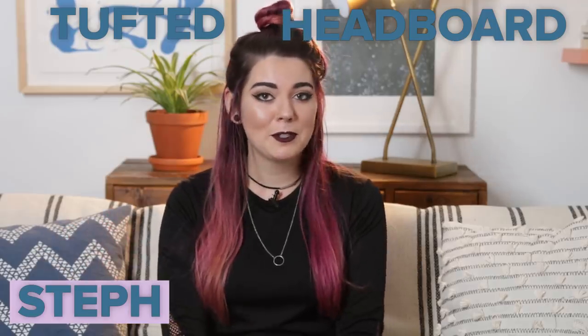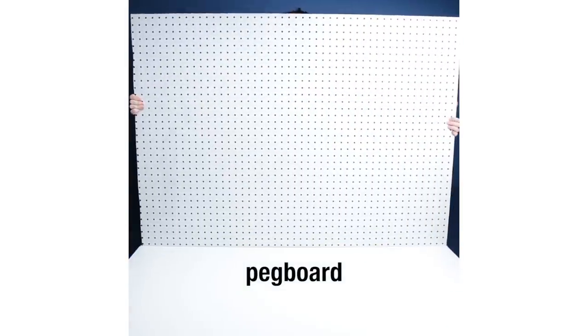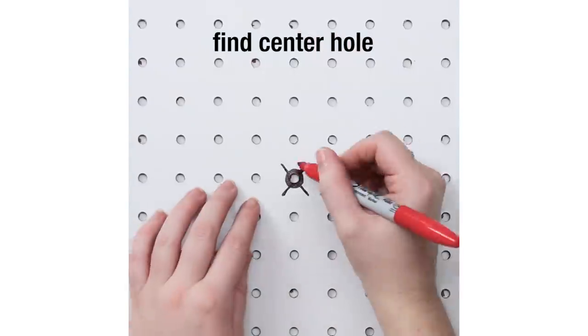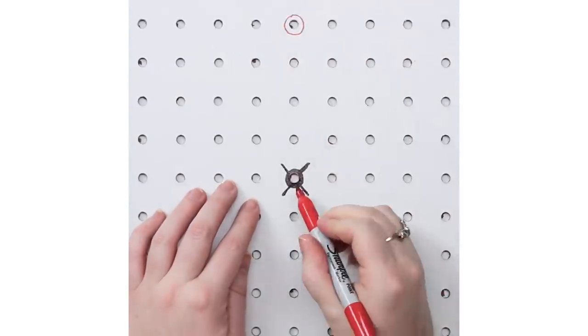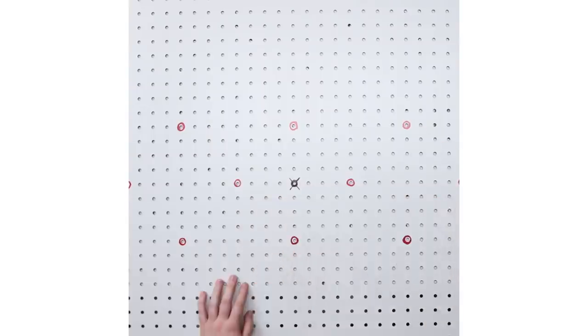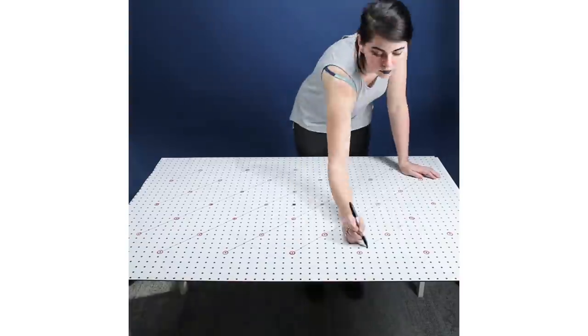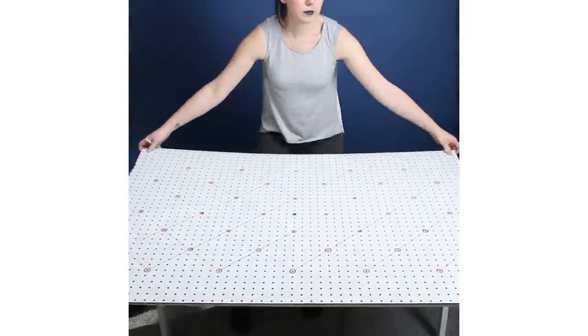Hi, I'm Steph and I'm a video producer for Nifty. Tufted headboards are kind of a luxury item — they tend to be pretty expensive, so I think if you can make this versus buying it, that would be amazing and you will save so much money. Honestly, I think the end result is pretty much exactly the same as if you were to buy one, so why not just make one?